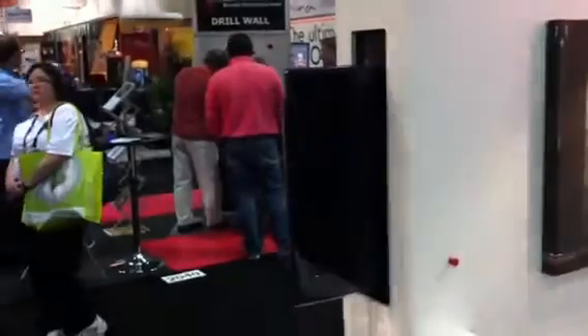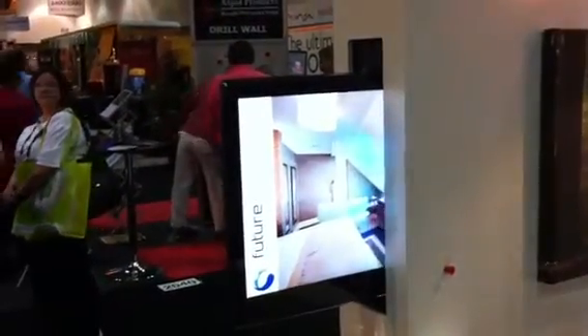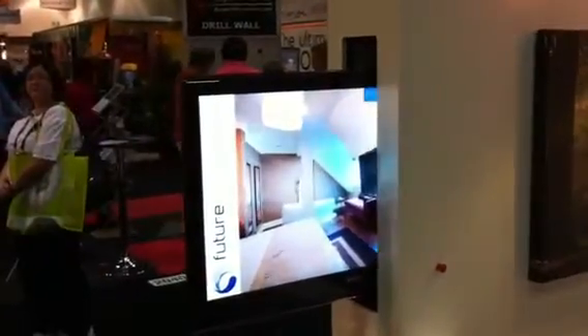Once it gets to the end of the wall space, for extra functionality we have the option to hinge it into the room so that it can be preset to wherever the viewer wishes to watch it from.